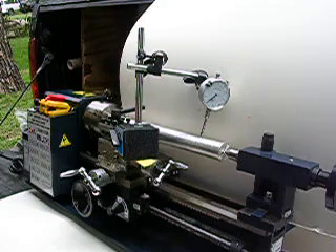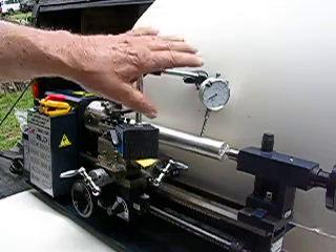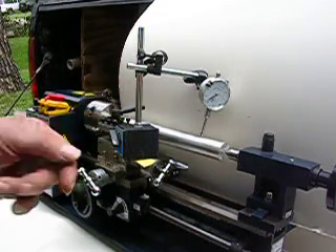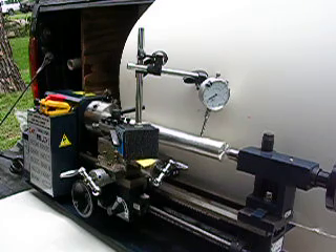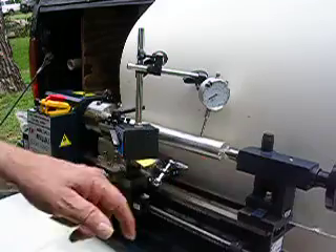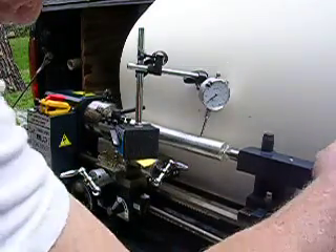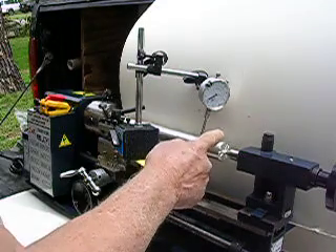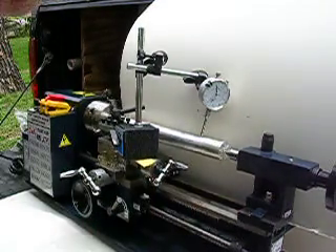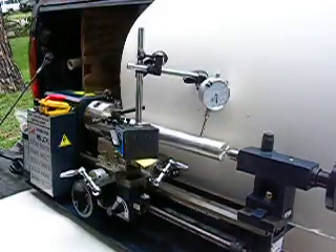Everyone that has any kind of machine tools needs a dial indicator to set their machine. I don't know whether you can see that dial indicator needle or not, but it's just going about two or three thousandths. Now I can make it go way off — see that right there? Good night, that's probably nearly 80,000 thousandths right there.